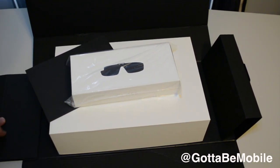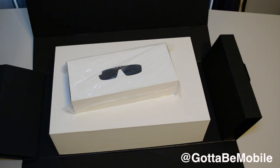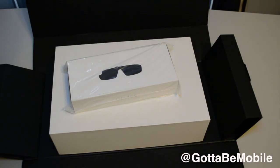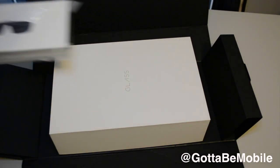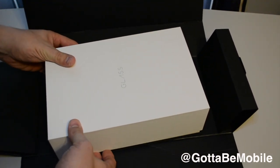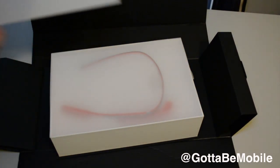This new version includes a mono earpad and a little bit more. Supposedly this version will work better with prescription lenses. There's a simple card telling us where we can go for help getting set up, and we're expecting a phone call later today from Google to tell us more about these devices.